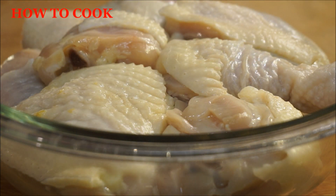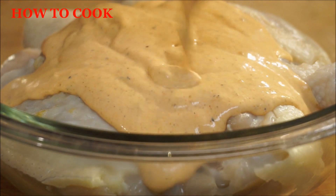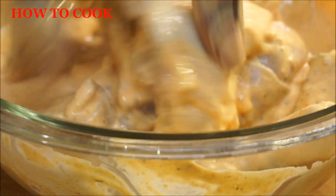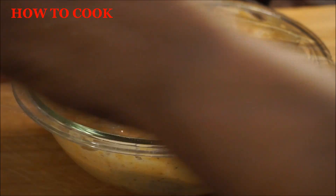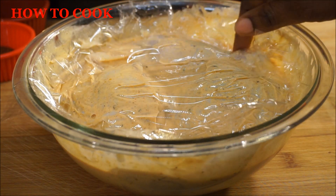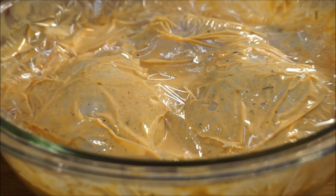Now for our next step — my chicken right there is nice and clean, and like I said before I had this sit in the refrigerator overnight with a little bit of vinegar and salt in the water. I'm going to go ahead and pour my buttermilk mixture all over that chicken and work it into the mixture. You want to make sure all of the chicken is covered nice and coated with that buttermilk mixture, because that's where you have all your seasoning. Then I'm going to cover it with plastic wrap and let this sit for about two hours before I do anything to it. You can even let it sit longer if you want. I'll come right back in two hours to get this chicken started.